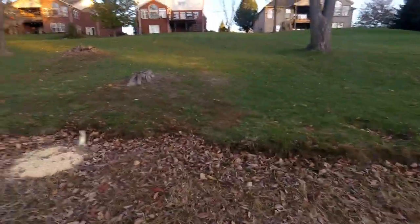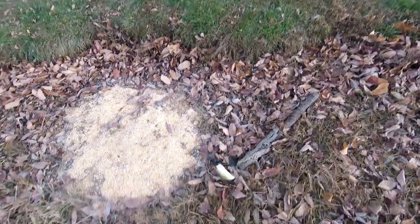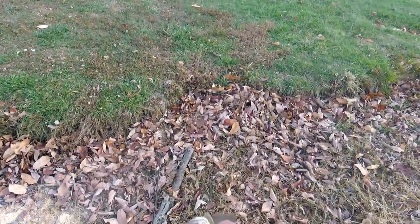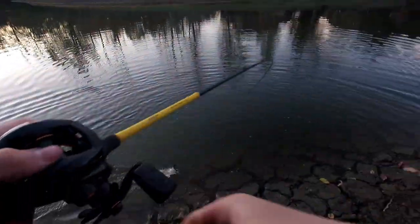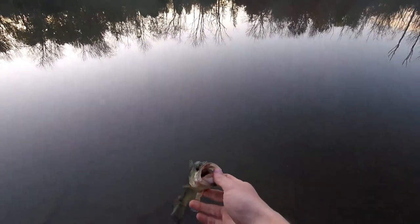I missed another freaking bass — I set the hook on this and it freaking flew out of the water. It's a nice fish. Hooked up again — little tiny dude. This is like number six guys. That little crack-and-craw really did the job. Haven't caught the big one yet, but we're at like number six, number seven — I don't know.